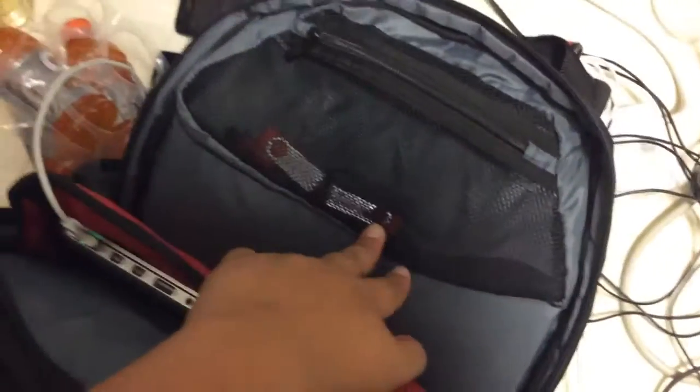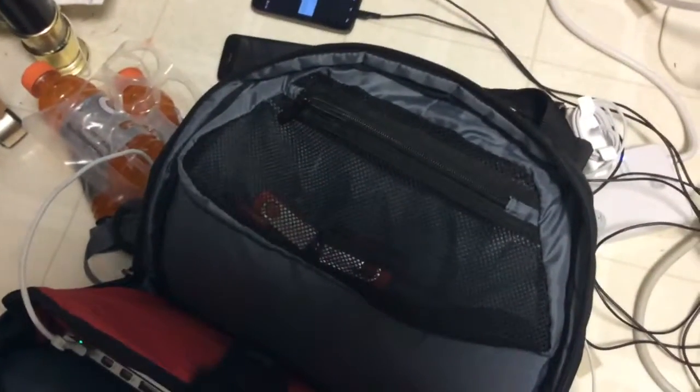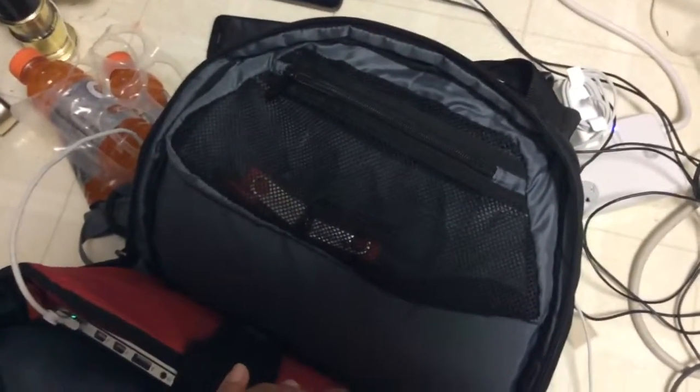Flash drives with different types of operating systems booted. So we've got Tails, Boom 2, Linux, and Windows.